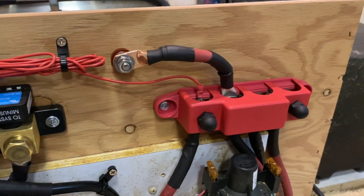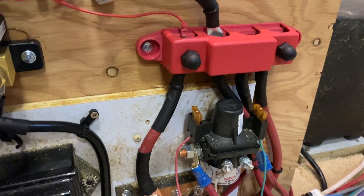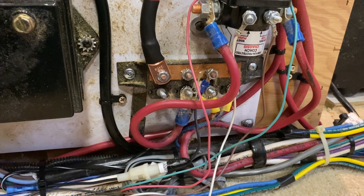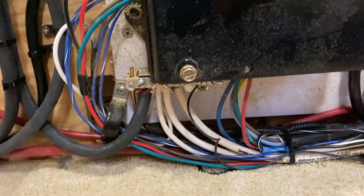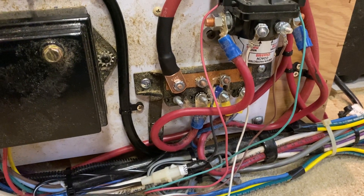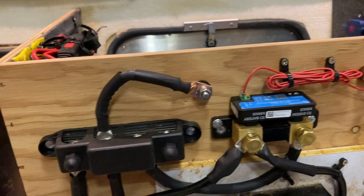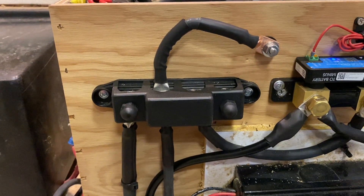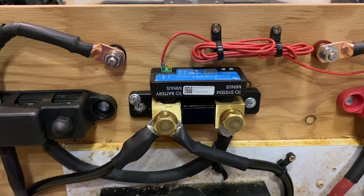These bus bars are accessories I've added. You're probably going to have to do something like that in order to run a DC-DC charger because you won't have enough spaces to hook it up. The stock bus bar is right there and as you can see it's not nearly as beefy — that might be okay if the only thing you're adding is a DC-DC charger. The accessory bus bars are also there because I may want to add solar in the future, and I also have another video on the Victron Smart Shunt battery monitor.